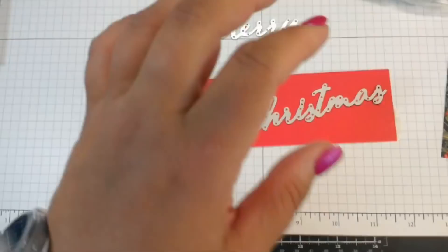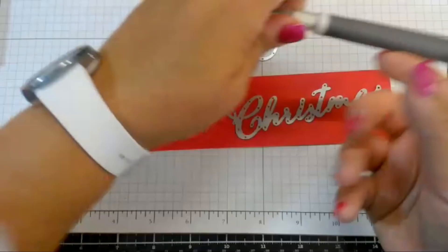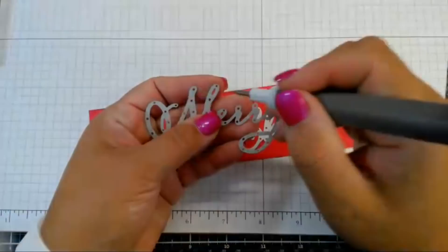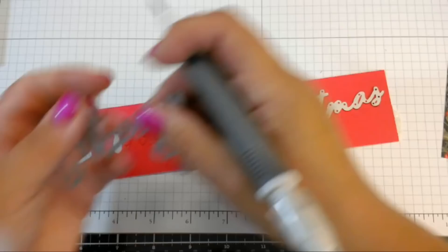I'm going to pull this out with the new tool — you guys can order this starting September 5th. All those little pieces poke right out.